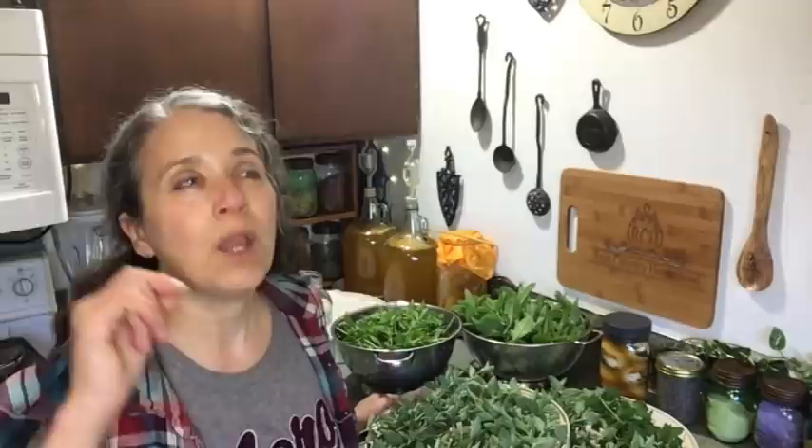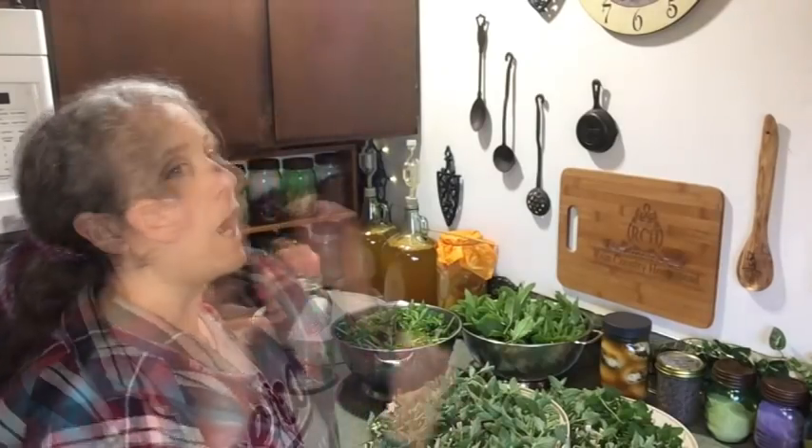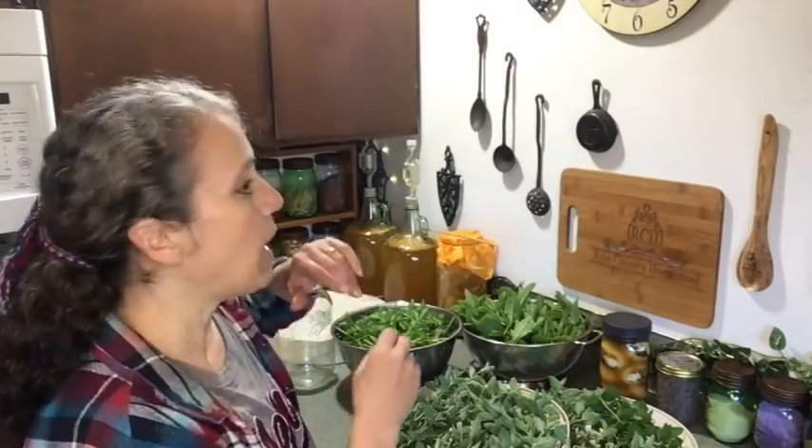Hello friends, Heidi here from Rain Country. God is good all the time, and I'm here today for another 'this and that.' For those who are new, it is simply a weekly vlog — I try to do it weekly — just talking about the different things I have going on around here, updating you on projects, leading you back to other videos I may already have out on specific topics. So let's get to the topics of today.